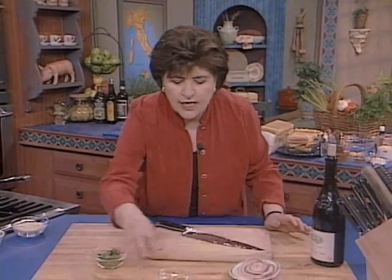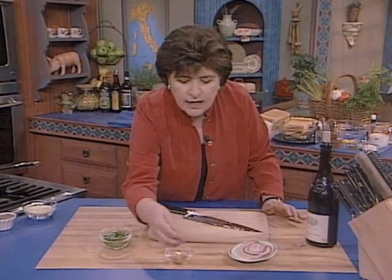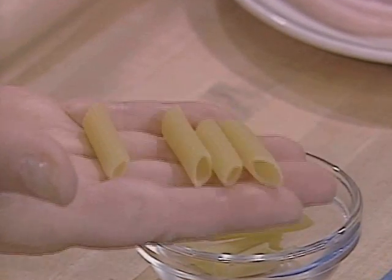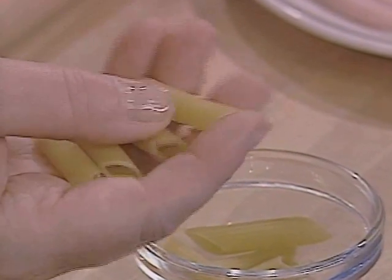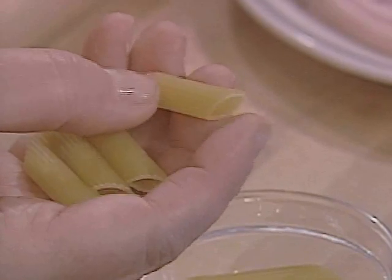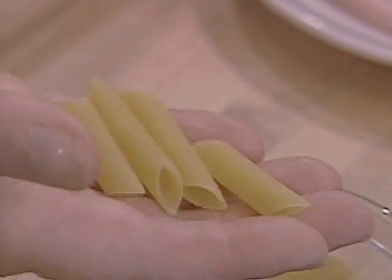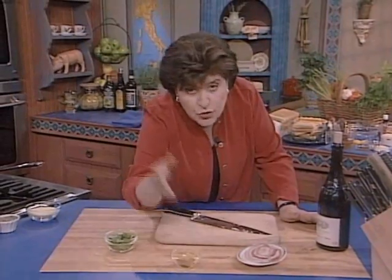Here are ziti, in case you don't know what ziti look like. This is just a semolina and water pasta, and you can find that anywhere. You can buy ziti with lines, and it'll be called penne or ziti rigate. So you can use this, or if you can't find ziti, you could use penne.